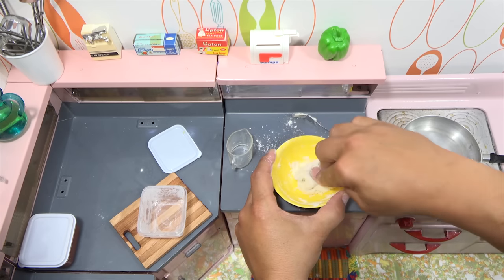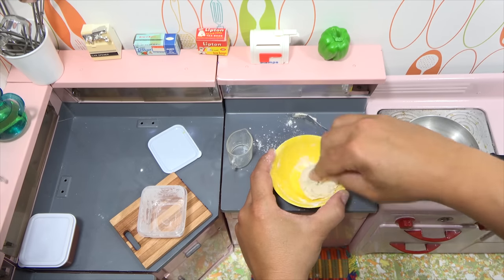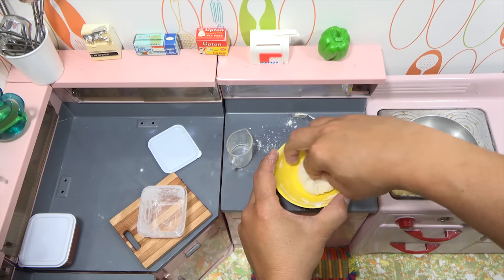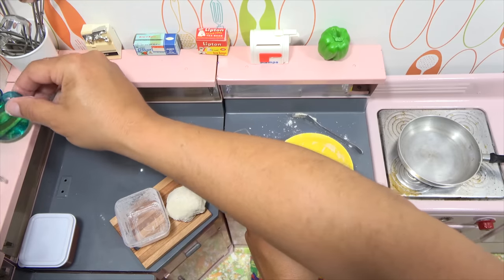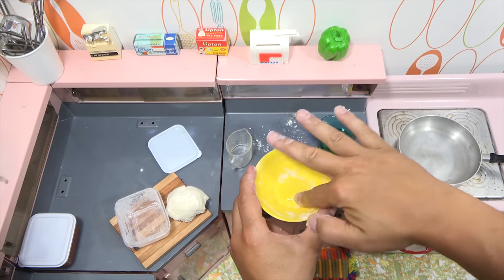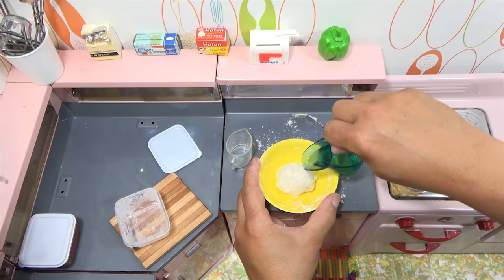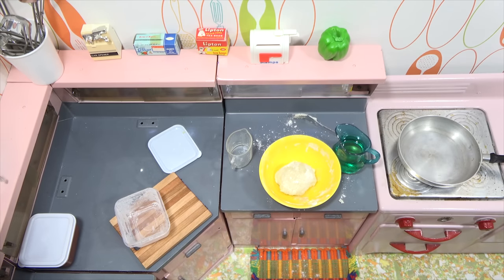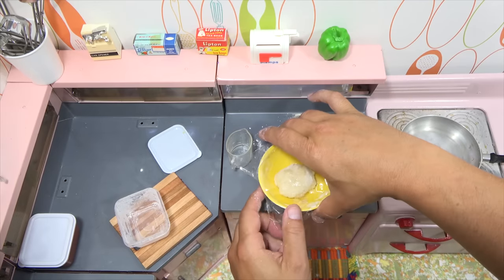This particular mix doesn't really say to knead it much, so just get it to where you have a nice dough ball. Then you put a little oil on it. That's almost ready — let me cover that in a piece of wrap. I'll keep this near my stove.